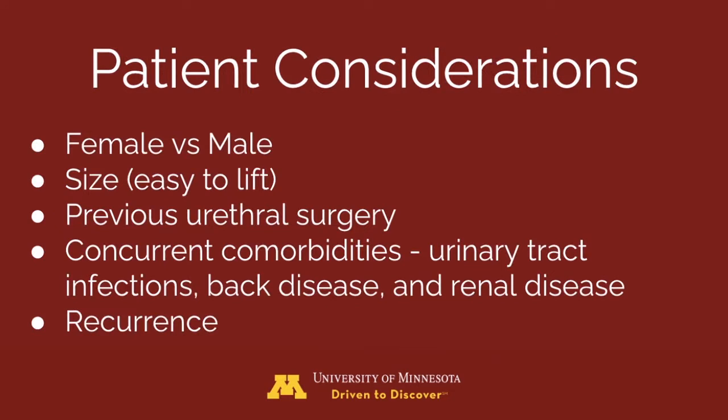To be successful, stones need to be smaller than the narrowest portion of the dilated urethra. When selecting the right patient, in general, the urethra of females is wider than in males. Therefore, voiding urohydropropulsion is easier to perform in females. However, this procedure can also be performed in males, as long as stones are smaller than the dilated urethra.